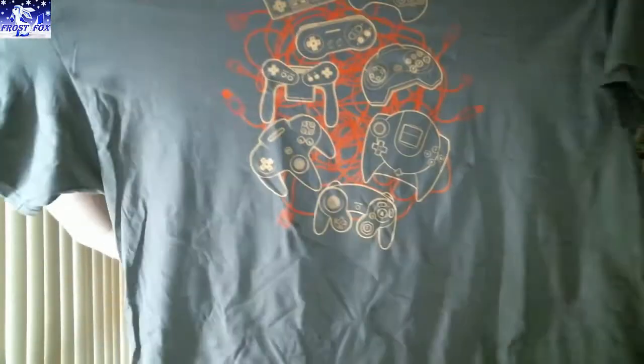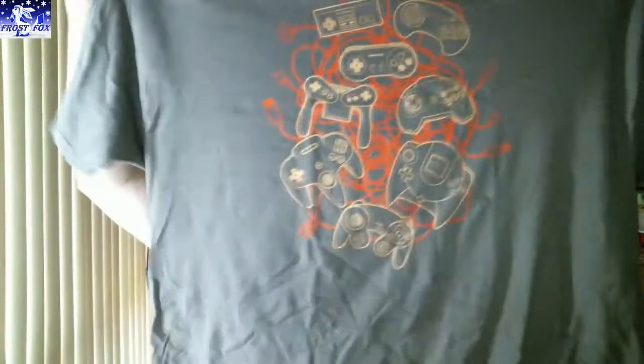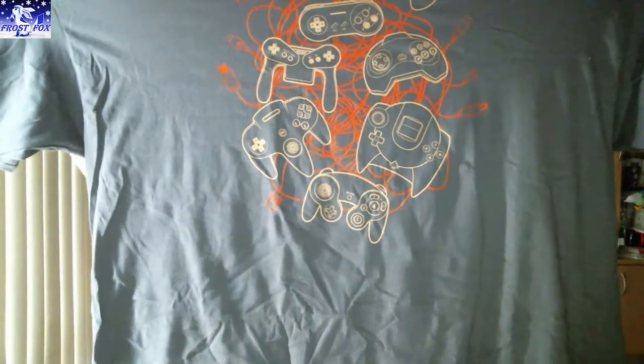And another different colour shirt as well — it's like a dark grey or a dark green. Cool, I love that. Alright, moving on.